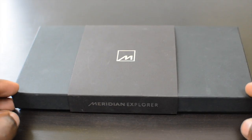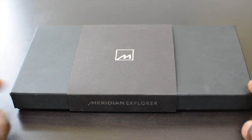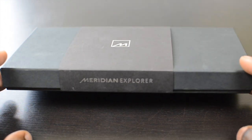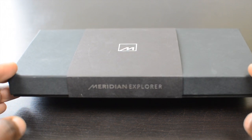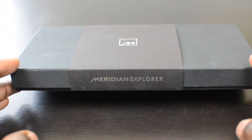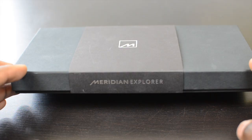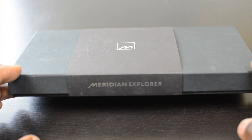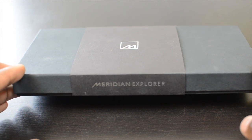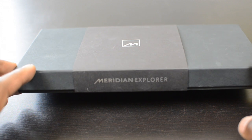Hey guys, it's Gadgets Boy. In this video we have a product from Meridian Audio — this is the Meridian Explorer. This is a USB-powered digital to audio converter that replaces your sound card, whether you've got a Mac or a Windows laptop or PC. It doesn't matter which one you've got; this will help you produce a true hi-fidelity sound from your system even if you haven't got a dedicated sound card.